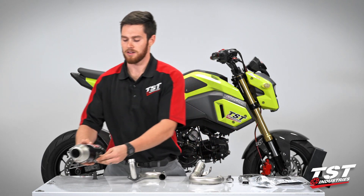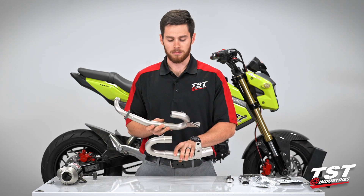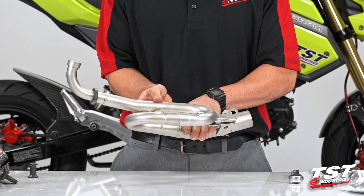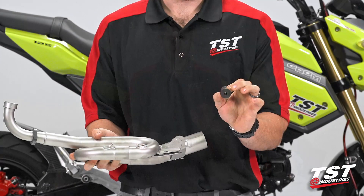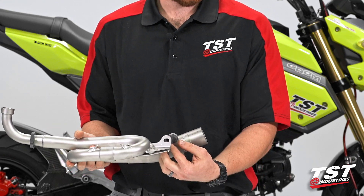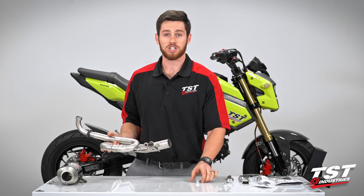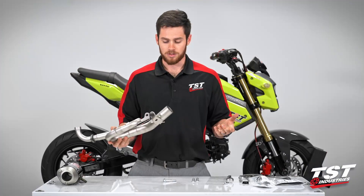I'm going to set the canister off to the side for now. We're going to start with the two halves of our header pipe. You'll actually want to assemble these before you put them on the bike — line up those spring clips and make sure the portion going back to the canister is below the portion that goes up to the headers. They'll slip in with a little bit of interference fit. We're going to take this spacer that's included, larger flange toward the header side, and insert that in between the two. Then we'll need our chassis mount bolt and our two header nuts that came off the OEM exhaust manifold.